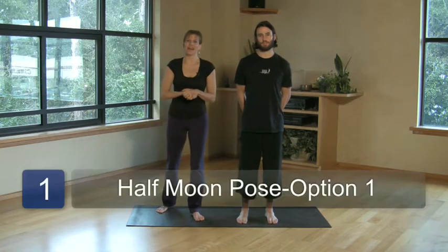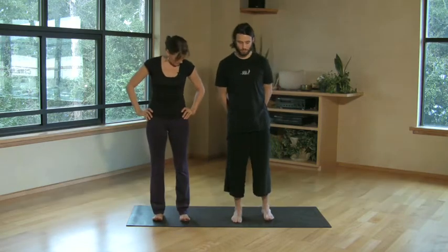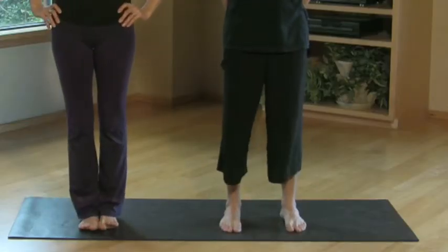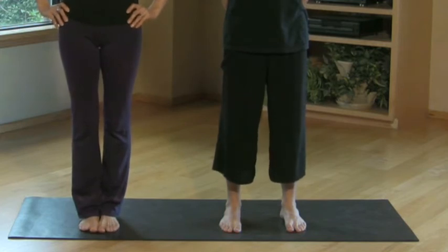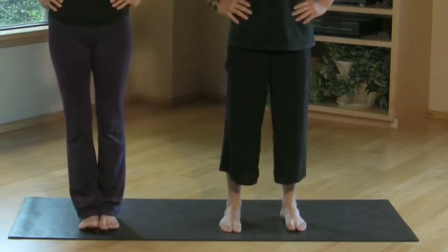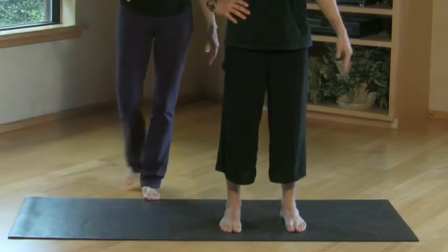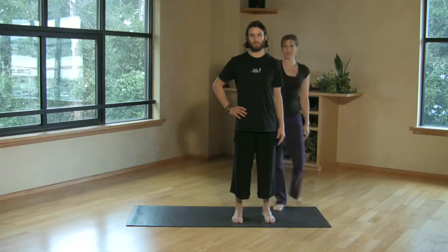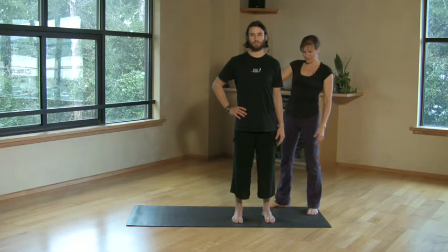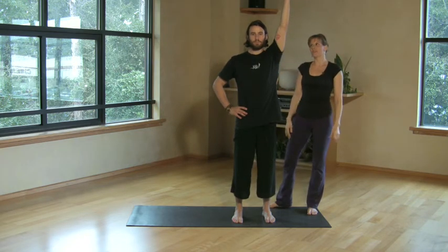We'll start with a posture called Ardha Chandrasana, or Half Moon Pose. Brian will start with his feet hips-width apart — or option two would be feet together. We'll both take our hands to our hips. Brian is going to release his left arm down by his side, soften through the shoulder, and as he's ready, inhale the left arm straight up by the body.